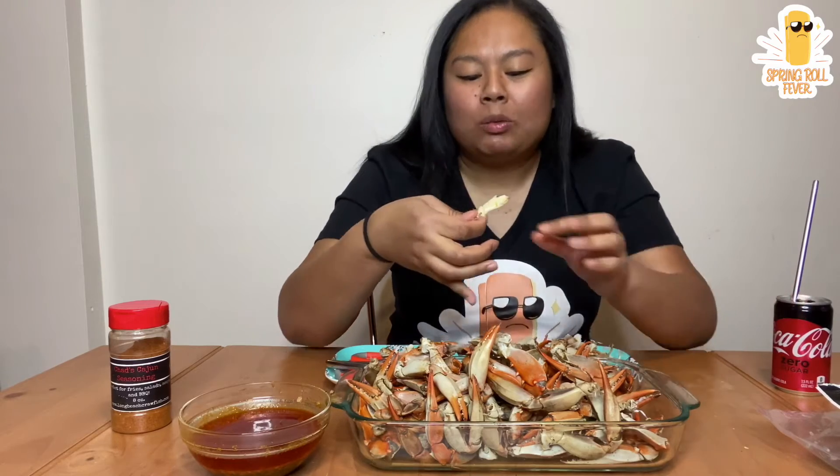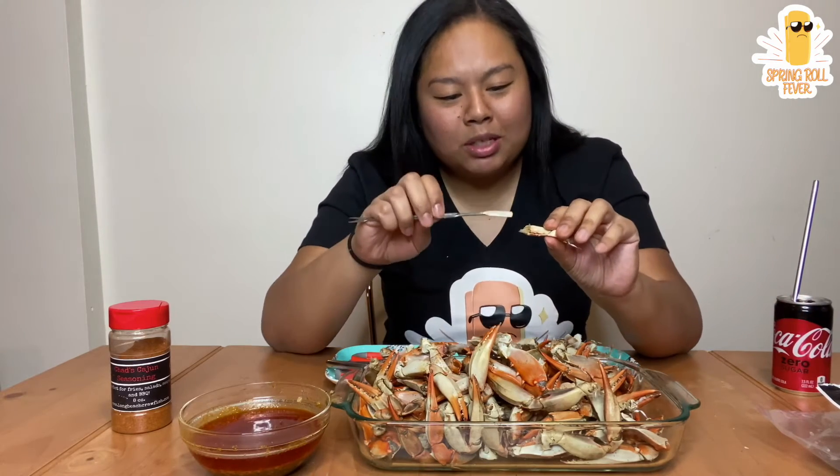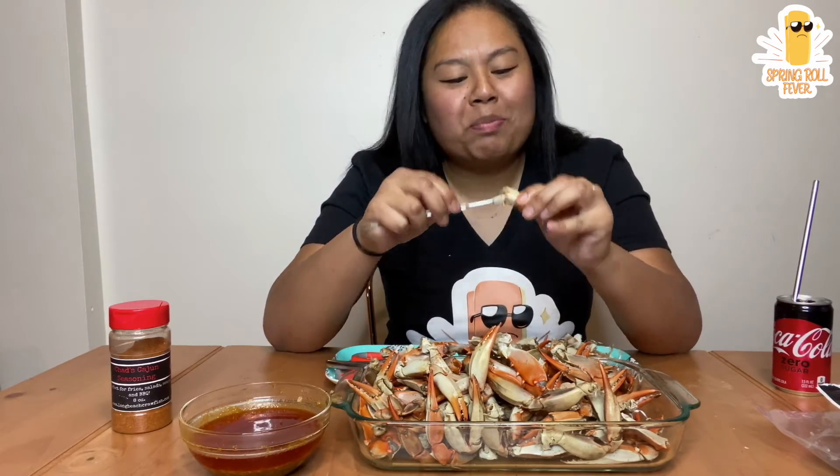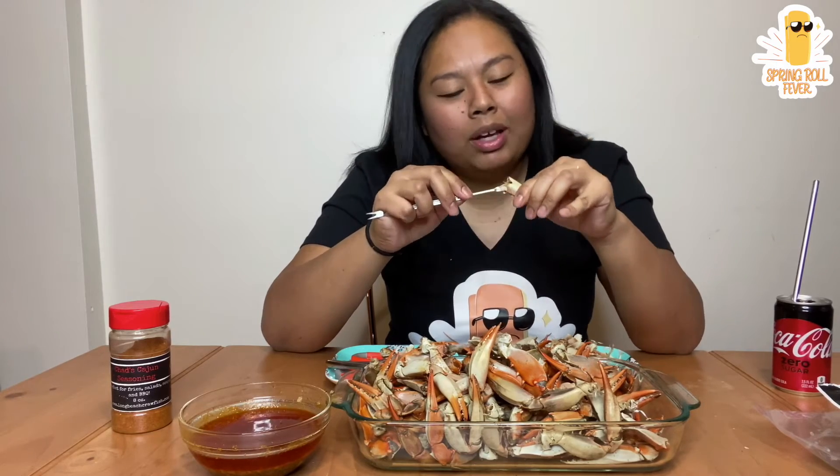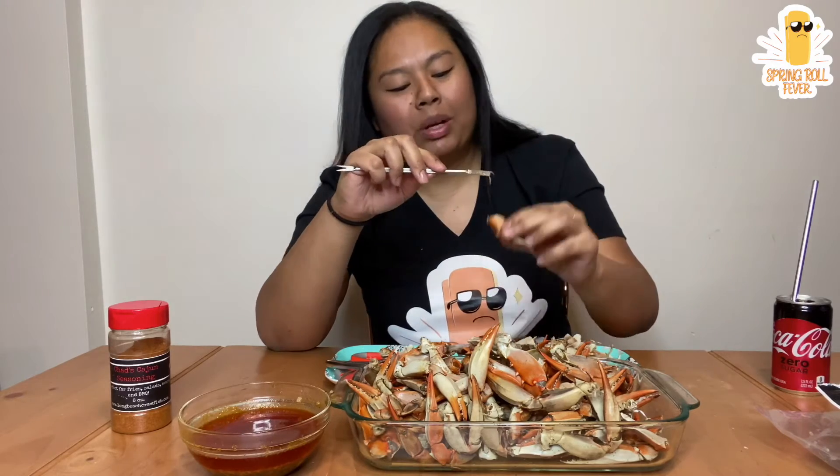I mean, I love like egg rolls and spring rolls. I promise one day I'm going to have a tutorial on how to make fried spring rolls. The problem is I just don't like making them. I know you guys always ask me when are you going to make it. It's like I have trauma, PTSD from when I was a kid.